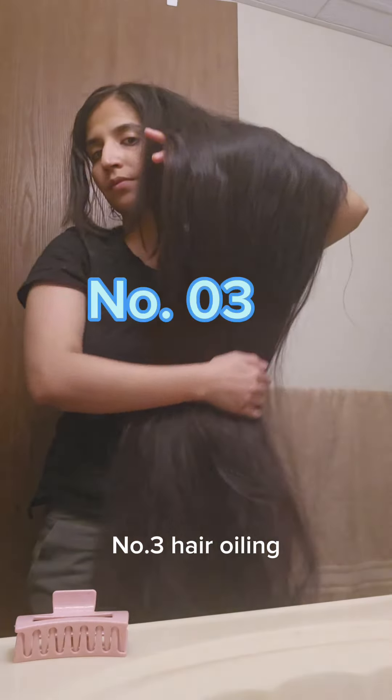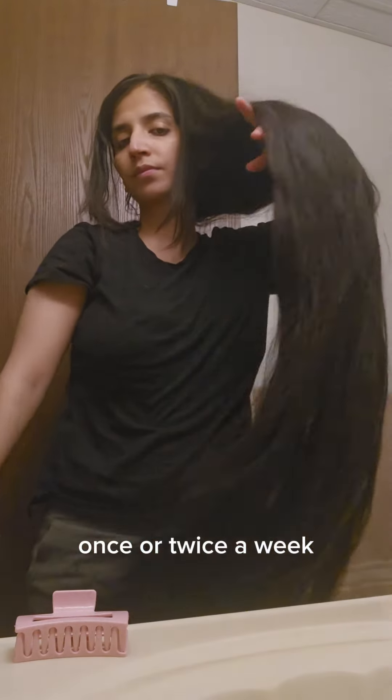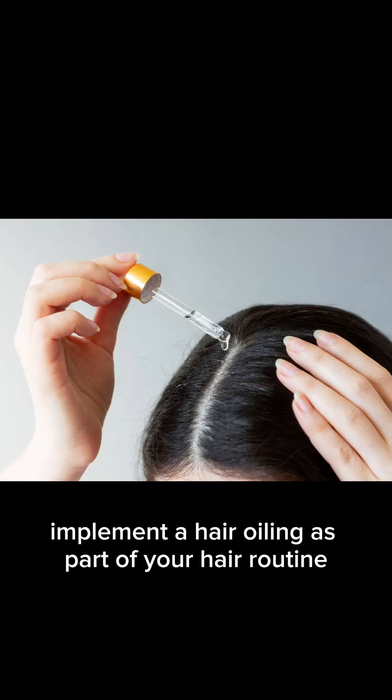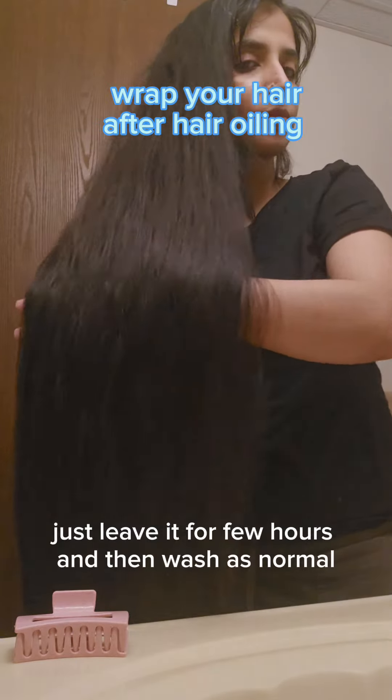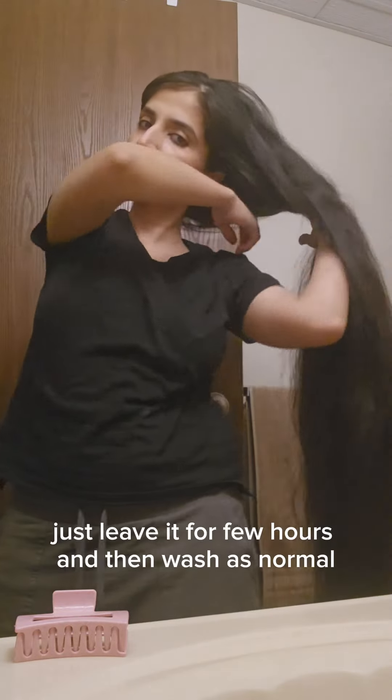Number three, hair oiling. Once or twice a week, implement hair oiling as part of your hair routine. Make sure that you don't leave it overnight and always wrap your hair to protect it from dust and dirt during the oiling. Just leave it for a few hours and then wash as normal.